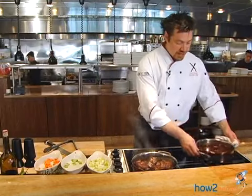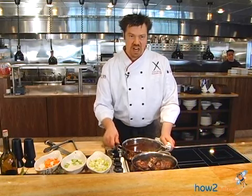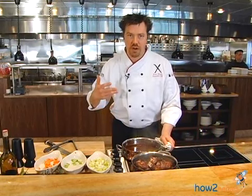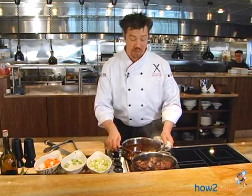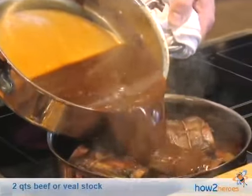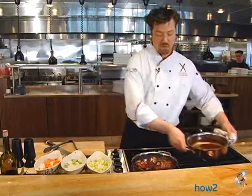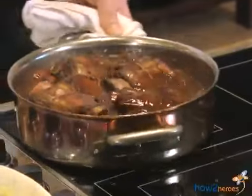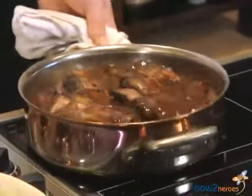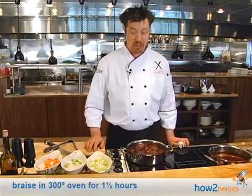I've got this really nice veal stock here. You could either use Swanson's or any other brand of beef stock — you could even use water if you wanted to. I'm just going to take some of this that we've made in-house at Box 109 and pour it right on there. We've covered them partially. I'm going to bring it up to a simmer on the fire, then place it in a 300-degree oven for about an hour and a half.